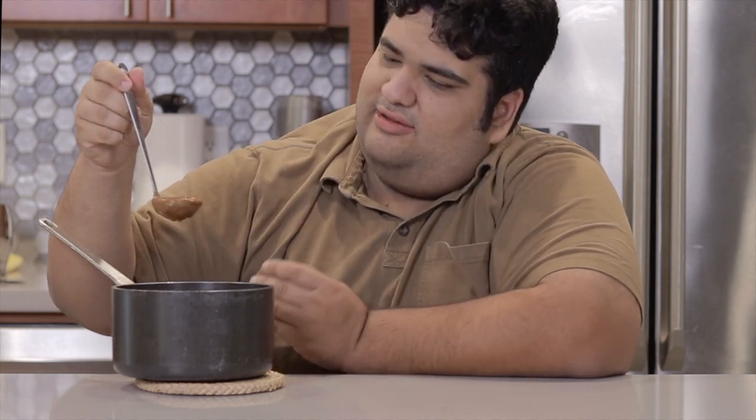Thanksgiving is almost here, and the sauce this year, as was any year, is turkey gravy. But be honest, beef gravy is so much more mouth-watering. It has this nice, unctuous, meaty flavor that turkey just does not possess. Let me show you how to make it.